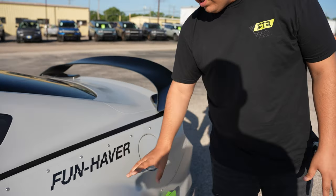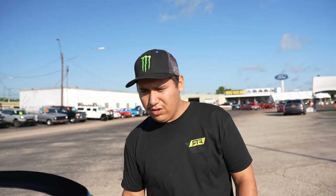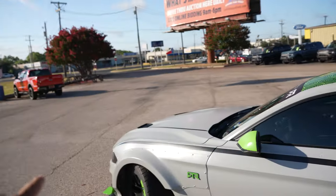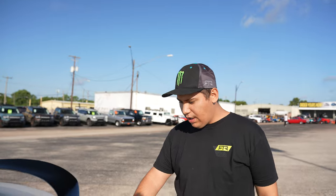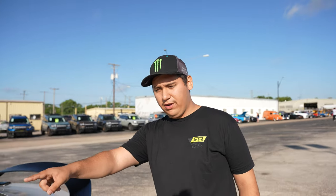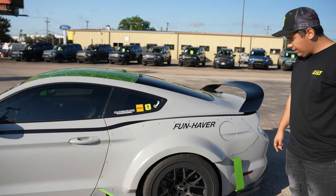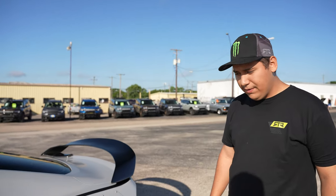The fender flares add three inches on the rear and two inches up front. I'm rocking Nitto 555s — they're 305s in the back and 275s up front. So you've got plenty of meat on this thing.